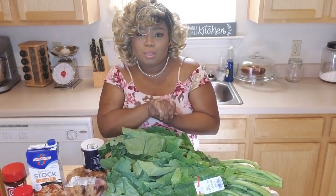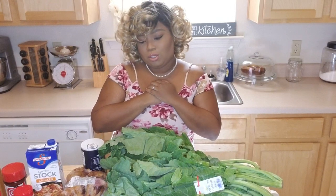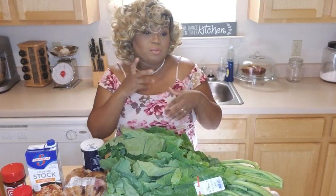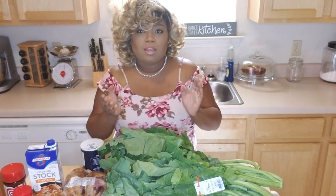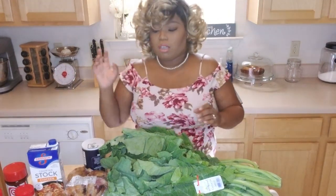Alright guys, so we're back with another quick video on how to do collard greens. We're not going to be using two angles today, we're just going to be using the phone and the ring light. I'm going to start shooting the videos in different styles to change it up a little bit. So when it's something really easy and quick, we're just going to pull out the phone and the ring light.